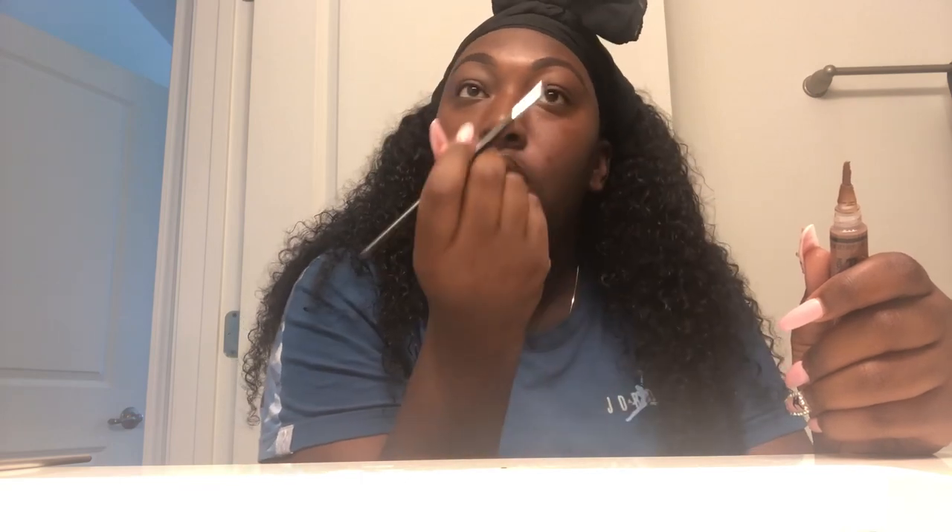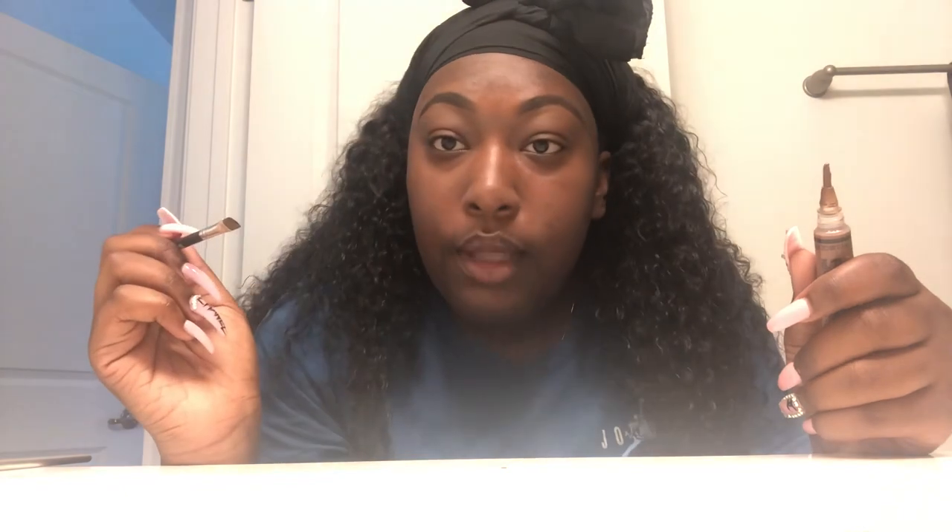Because I realized, you know, your girl ain't big balling yet. So I'm not about to use a freaking $18 dip brow pomade every day and then buy a new one next month. It ain't happening, baby. Not like that.